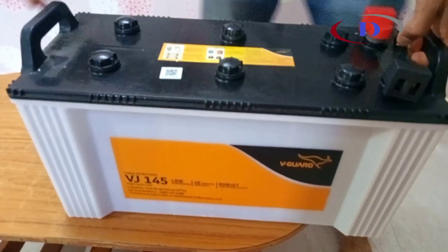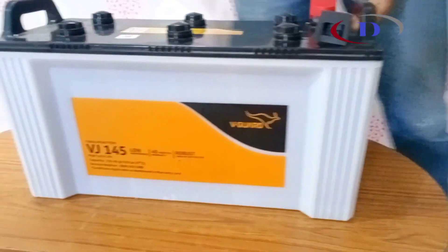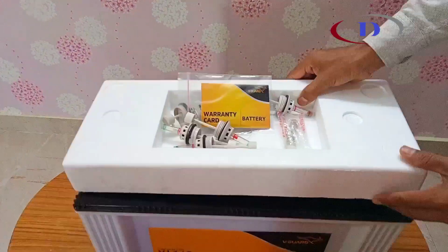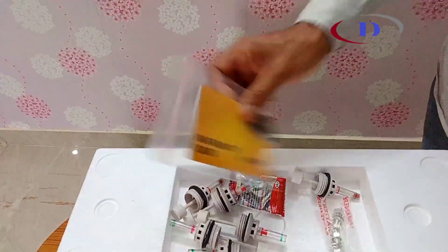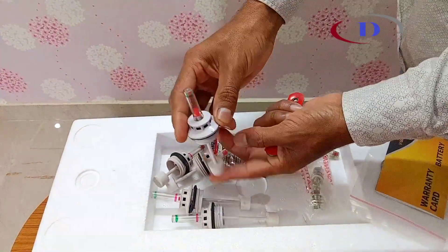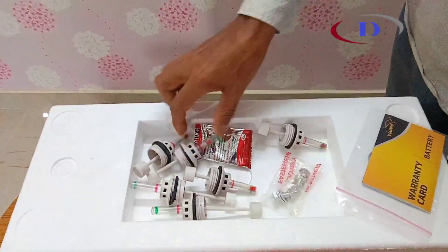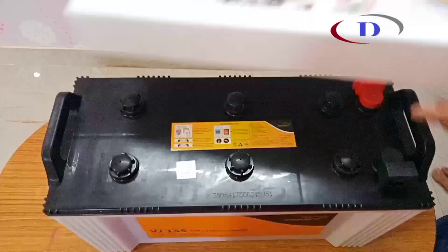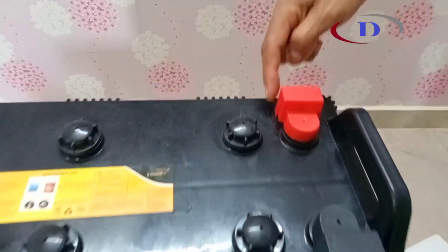Here comes the VJ145 with a rugged design. Inside the box we have a warranty card, 6 float level indicators, 2 bolt nuts and petroleum jelly to prevent terminal corrosion. Battery terminals are covered with small plastic caps to avoid short circuit during transportation.